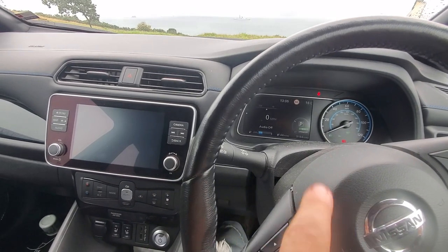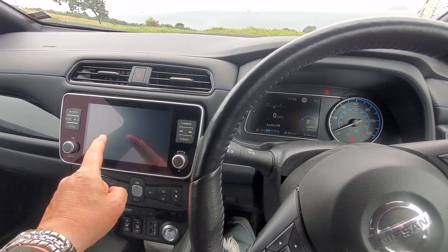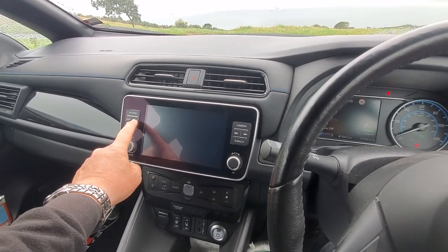If you've got your Leaf started and the display is not working, the first thing to try is just pushing the brightness darkness button.